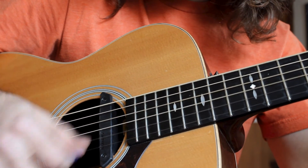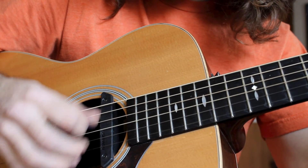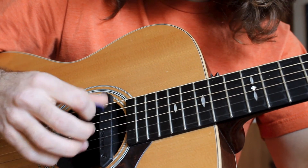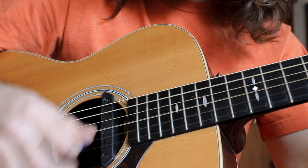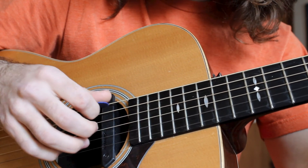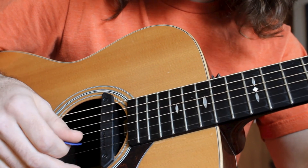Onto the E chord: E strum, A strum, E strum. E down-up, A down-up, E down-up, A down-up. Again, not strumming through the A string because I want the bass line to be clearly defined to the listener.